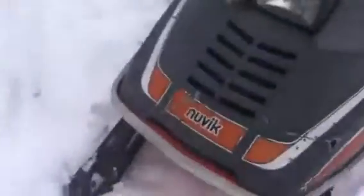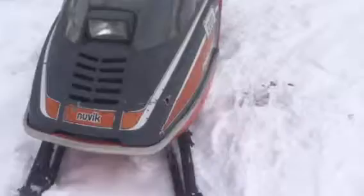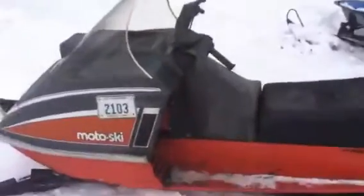This is my newest acquisition — a 1975 Motoski Nuvik 300. It's in pretty decent shape, just got a little rip in the seat but it's been recovered. I actually traded my XLT for this because I found out the crankshaft was twisted, which is pretty much bad news. The kid I got this from was asking $550, and that's what I was asking for my sled, so that's what I gave him.